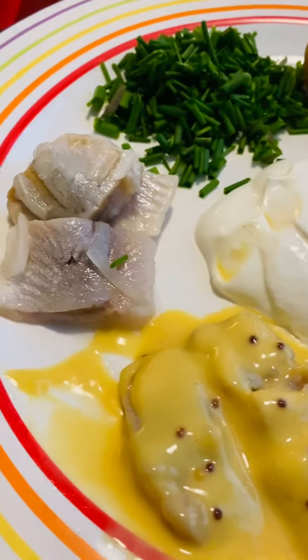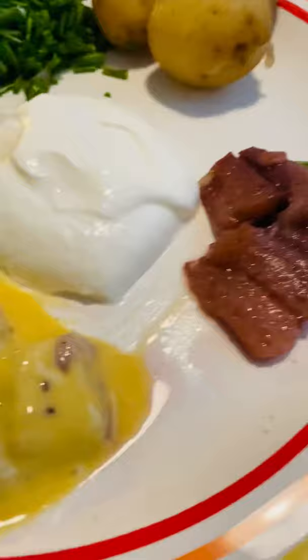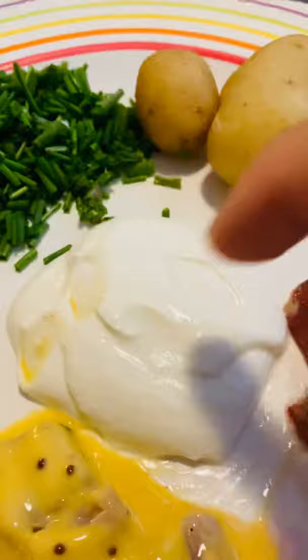In this video, I'm going to introduce to you how we eat pickled herring the Swedish way. We have the plain pickle, this one pickled fish with the mustard, and this one is with the onion. So we eat it with the sour cream, chives, and boiled potatoes.